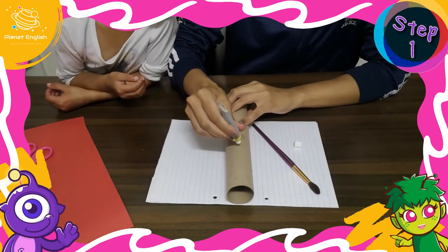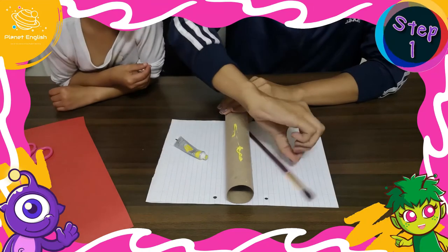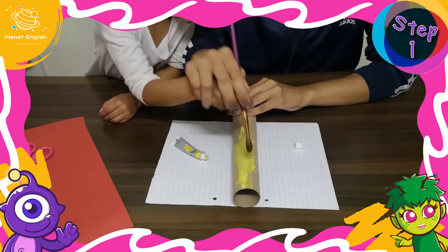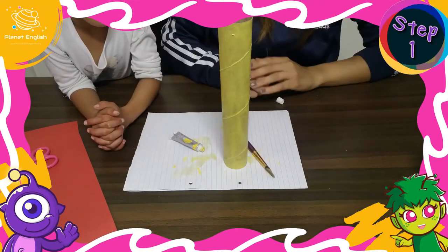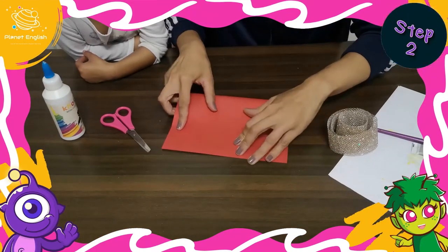Step 1: Paint the cardboard tube with yellow paint and allow it to dry completely. Step 2: Fold the red paper in half through the width.